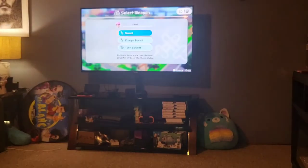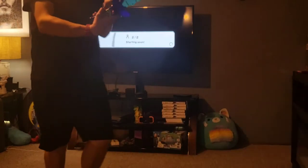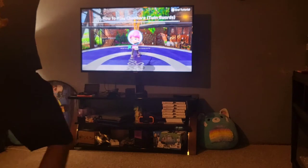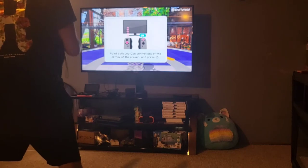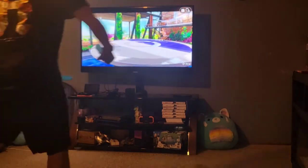We're getting ready to do a little Chambara and I got just the controller set up for it. This is incredible. Let's go! Twin swords! We got twin swords, guys, and we're stoked. We got them right here. Oh man, I'm ready. This is great — I got twin swords.